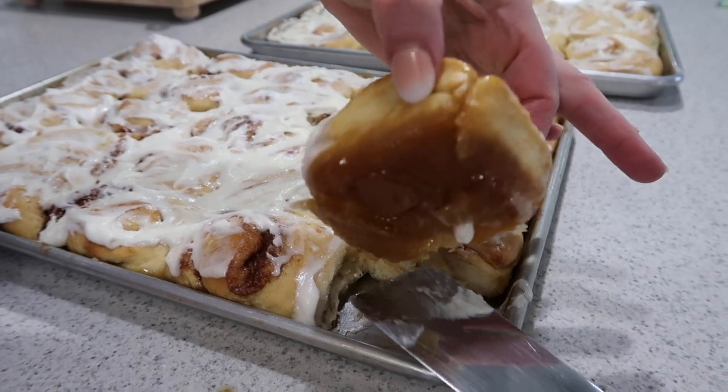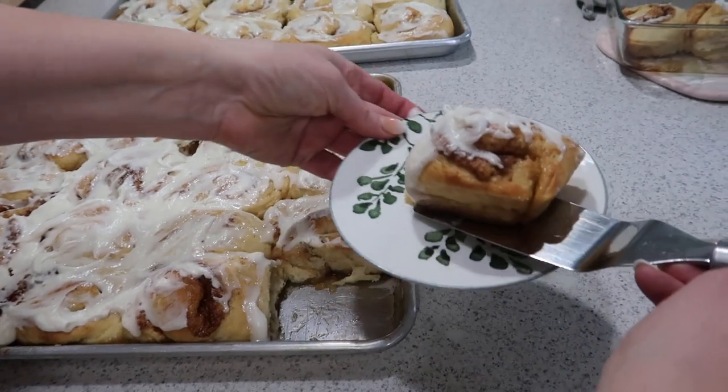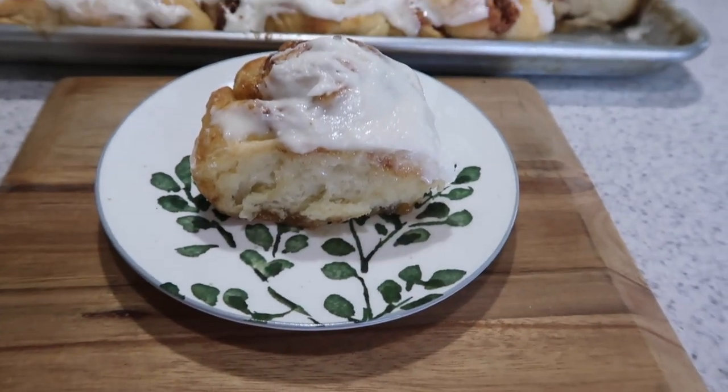If you have any questions, leave a comment below. Hit that little bell and it will notify you when I have a new recipe up or a DIY. I'll see you in the next video.